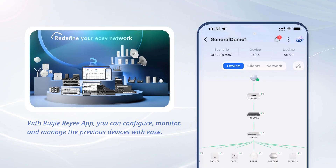With the Ruegger Rii app, you can configure, monitor, and manage the previous devices with ease.